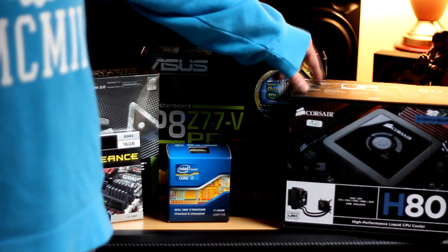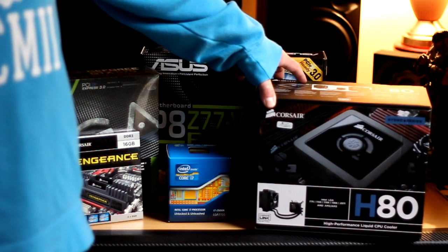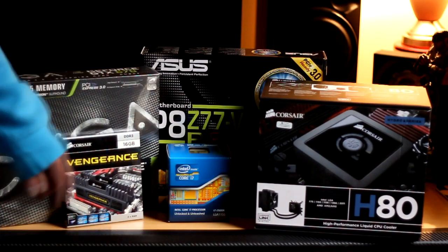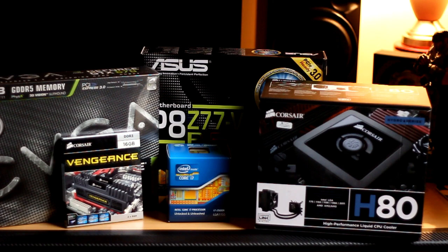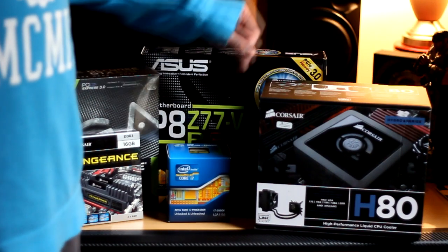Over this side here, the Corsair H80 — of course everyone knows what that is. The Corsair H80 is a self-contained liquid cooling system. I really like how they look in the case — it gets rid of the clutter of an air cooler and just looks quite neat. So that's what I've chosen for the i7-2600K.